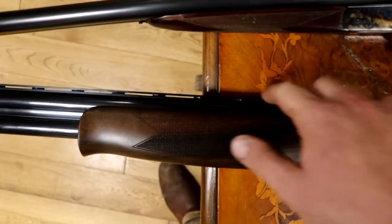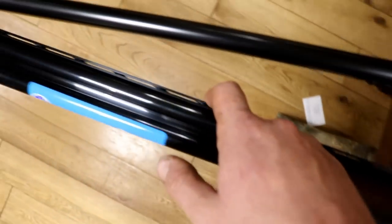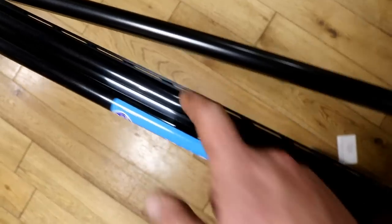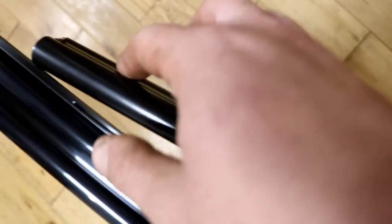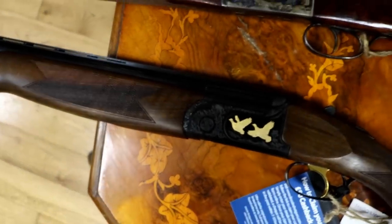As you can see, this has a big flat rib running along the top, which is actually fairly uncommon in a side-by-side. The side-by-side has more of an actual rib that just lays the barrels together, so it allows for a more natural sight plane, as opposed to the over-and-under, which allows for more of an aimed sight plane.